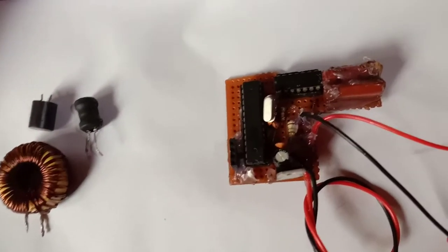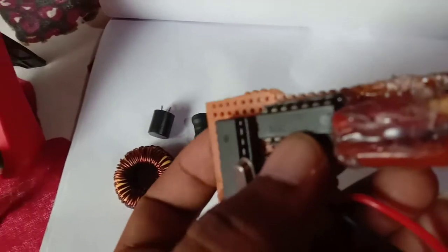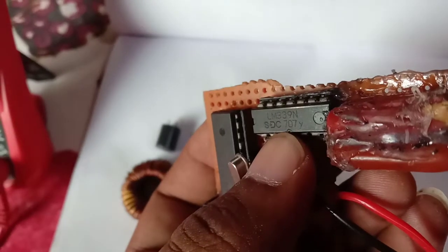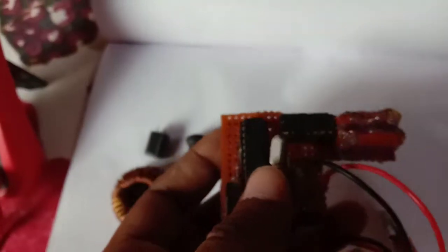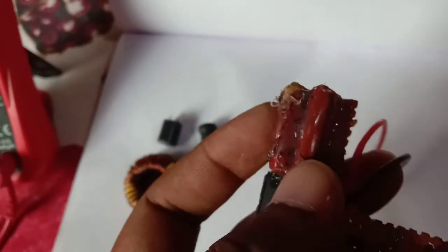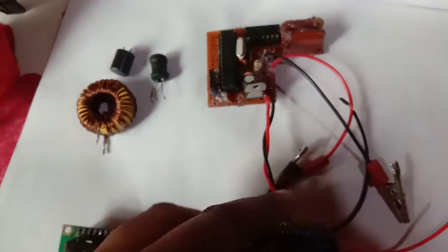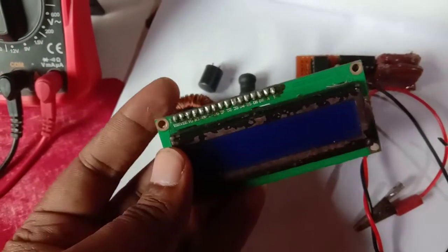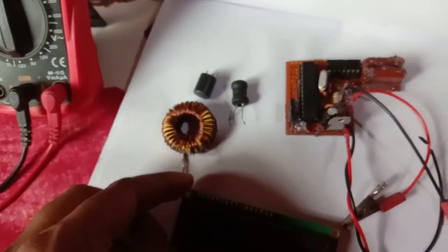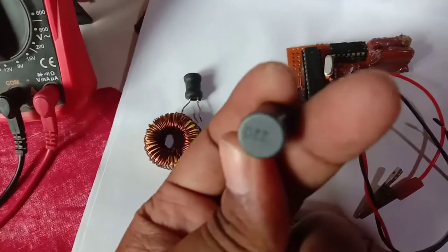This is an inductance meter. I use an ATmega328 microcontroller and a comparator IC LM393, a 16 MHz crystal oscillator for oscillation, one ceramic or mylar capacitor, and I2C serial communication for the LCD. Here I use a 16x2 LCD display. I take some inductors here to show the values.